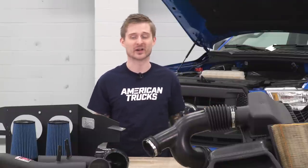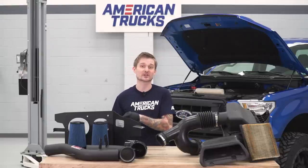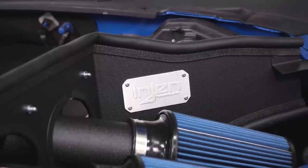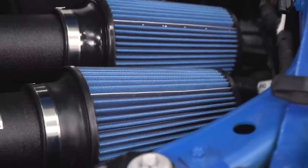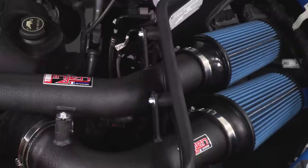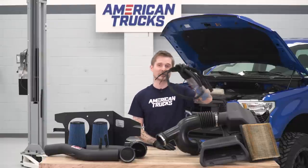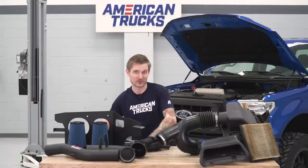Our truck doesn't really have that many miles on it, so these are gonna do a lot better. What's nice about InGen's filters is they're actually removable, washable, and reusable, so you save a little bit of money in the long run because you don't have to keep picking up paper element filters from the dealership or local shop. With that out of the way, go ahead and grab all the weather stripping and I'll show you guys which pieces go where.